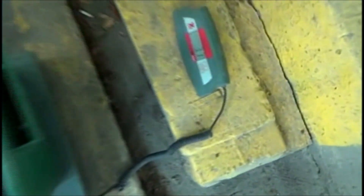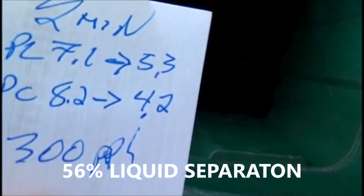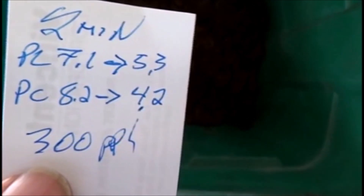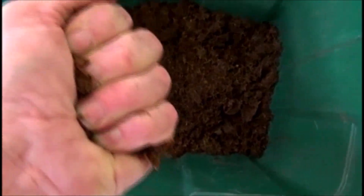We ended up with a two-minute test. Pressed liquor: 5.3 pounds. Press cake: 4.2 pounds. That works out to about 300 pounds an hour. Notice we got better than 50% separated as pressed liquor. This pressed liquor is dry — you can't even get a film of water between your fingers.